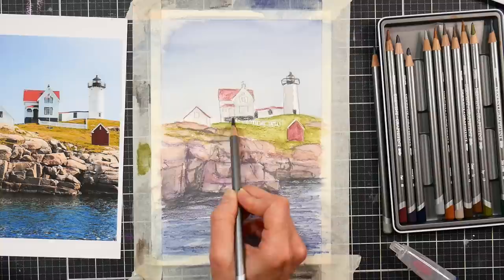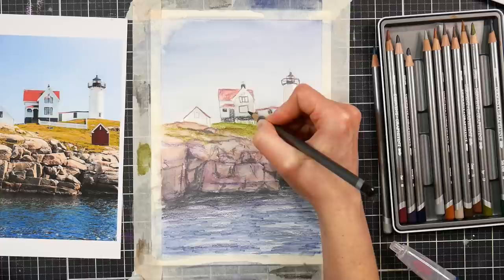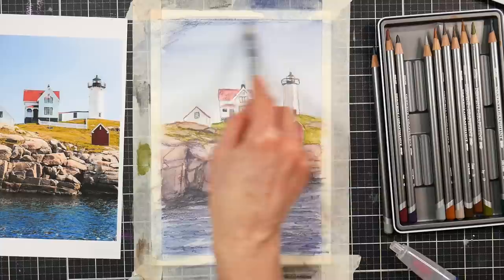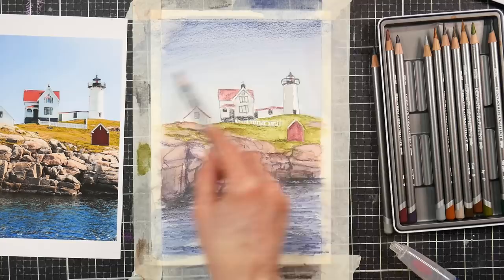Here I went in with a sharp midnight black Graphitint pencil to do some detail, but I kind of wish I had waited and done those with a fineliner, because I ended up wanting to use fineliners on this when I was done anyway. I'll mention that to you in case you think you're going to bring in fineliners at the end — I'll show you how to do that in this tutorial. I wasn't sure I was going to do that at this point, as I like to work intuitively sometimes.